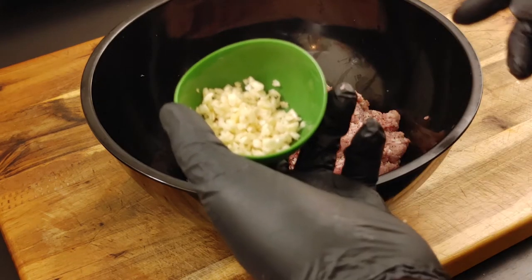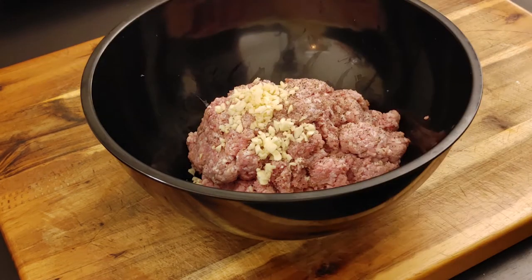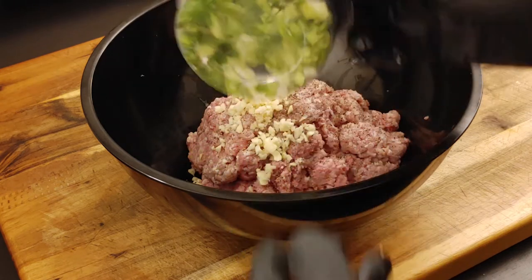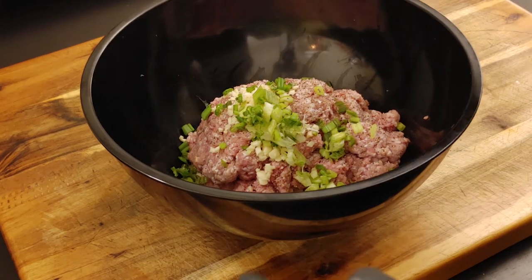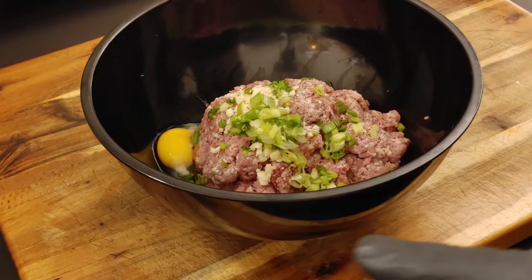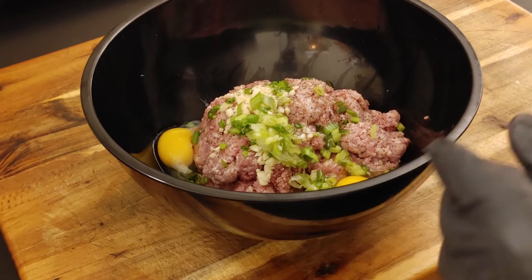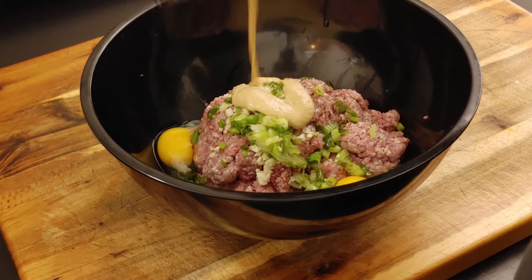Next, I've got some chopped minced garlic — about three garlic cloves. I'm going to add that in along with about two scallions that I cut up and chopped nice. And I also have two eggs that I'm going to add, plus about a tablespoon of Dijon mustard.